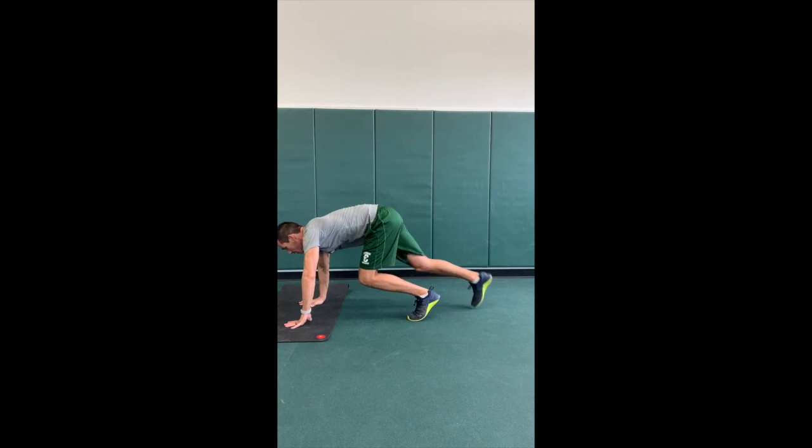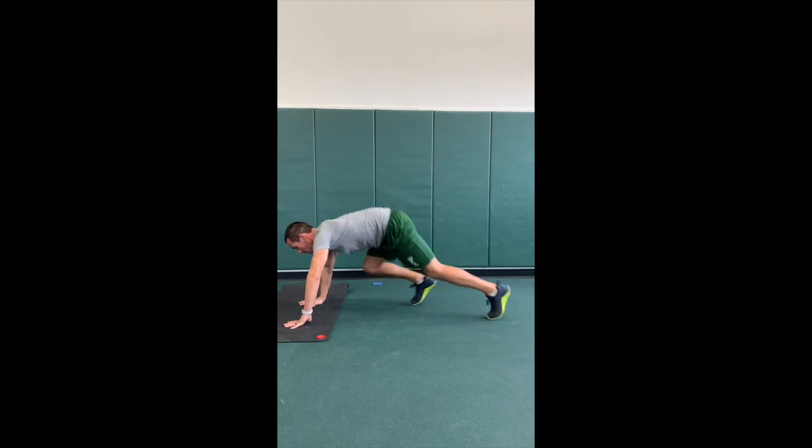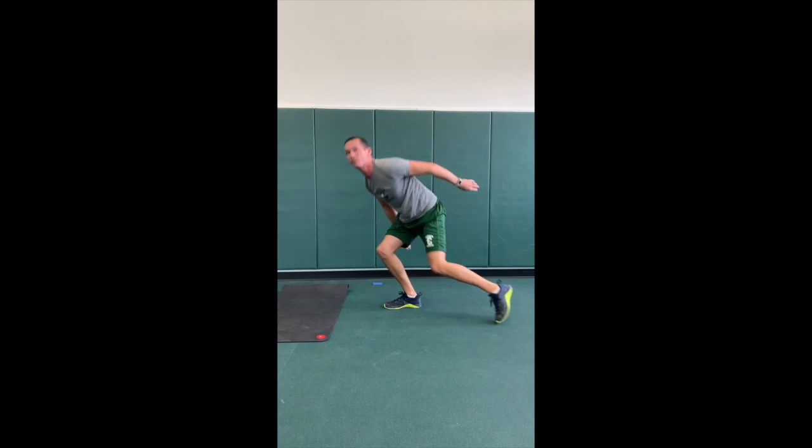We're going to drop down for 50 mountain climbers, keeping that butt down, trying not to travel with those feet. And then we're coming out for 50 air squats.